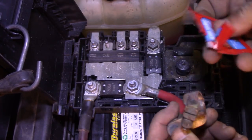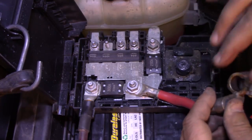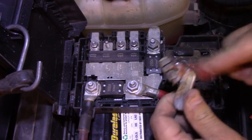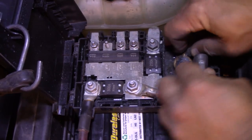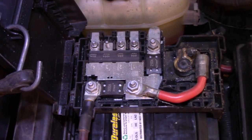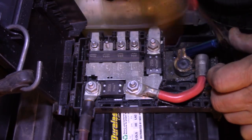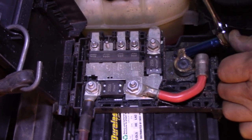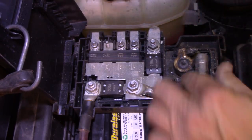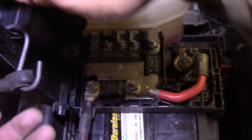I actually have some more of this stuff — I didn't realize that's what it was. Haven't changed the battery in a long time and they've never given me this stuff before when I bought batteries. Of course this time I guess I need it. Alright, put that on there. Take our 10mm socket and tighten her up. Feels pretty snug. Let's close this up — held open with a bungee cord. Close that up.